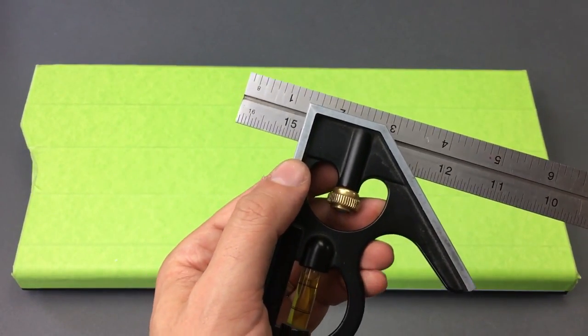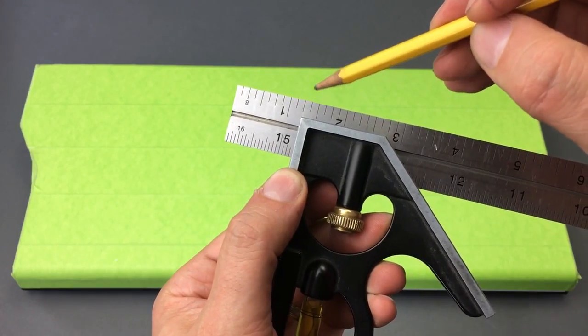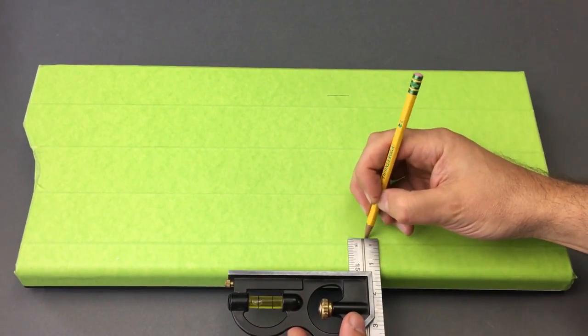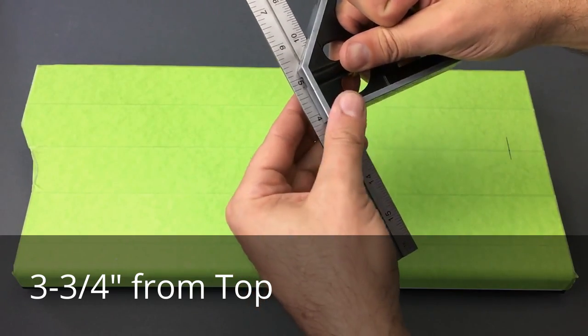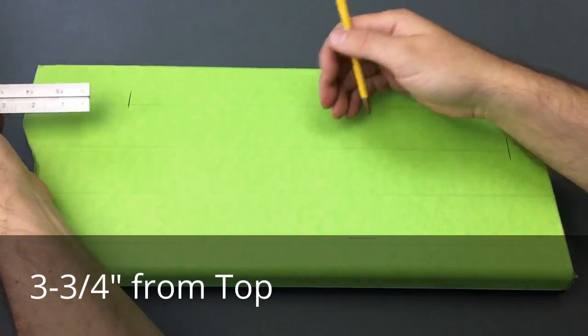Next, we're going to determine the location and size of our front opening for the new grille. Grab a ruler or measuring square and find one and three-eighths inches — measure in from both the left and right side of the bezel, and one and three-eighths from the bottom. From the very top, go in one and three-quarter inches. Join all these marks together to make a large rectangular opening that is 14 inches tall by six inches wide.